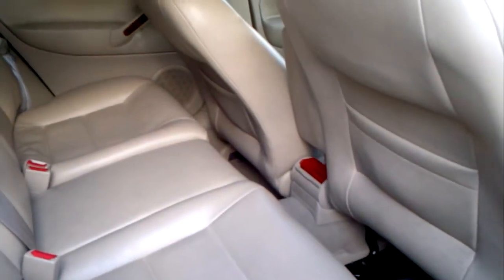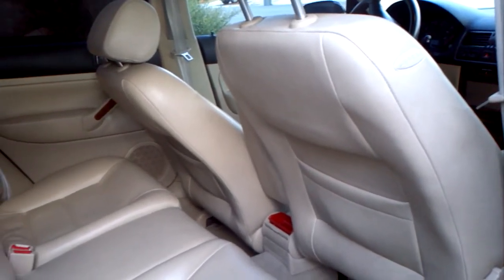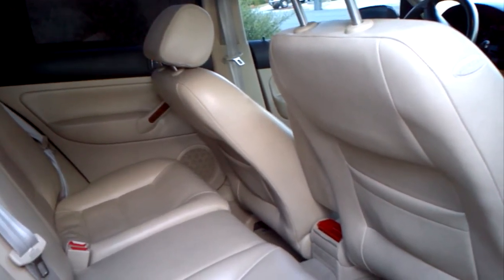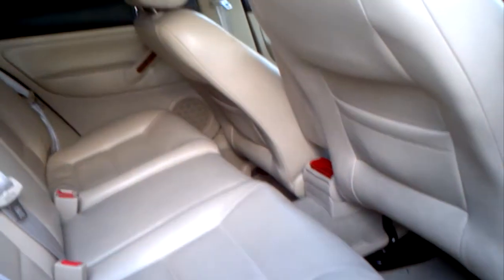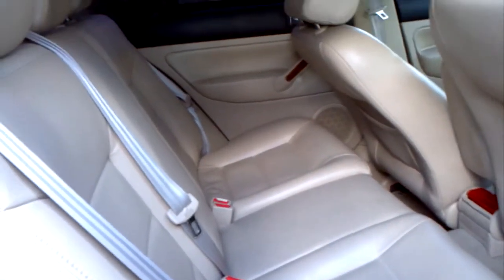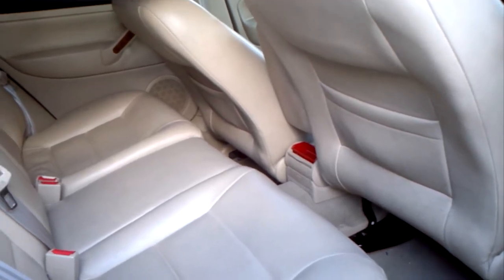Somebody posted a comment on one of my videos. I'm looking for a spring that fell off when I was putting everything back together - little tiny thing. But I'm gonna go ahead and wash it now. Because I put all the wax on last time, I shouldn't have to wax it again.